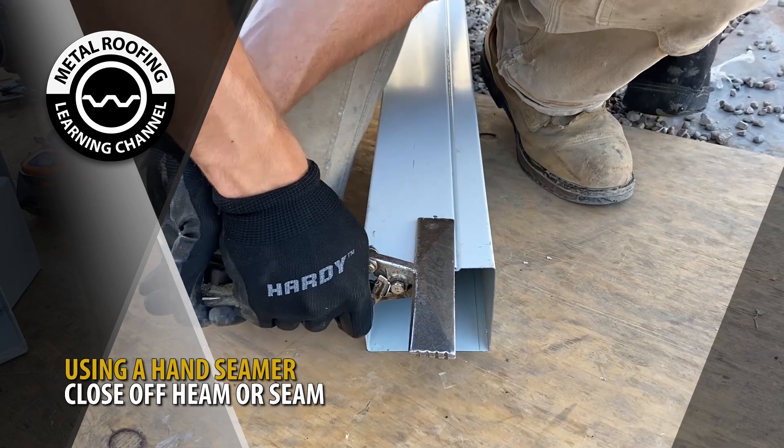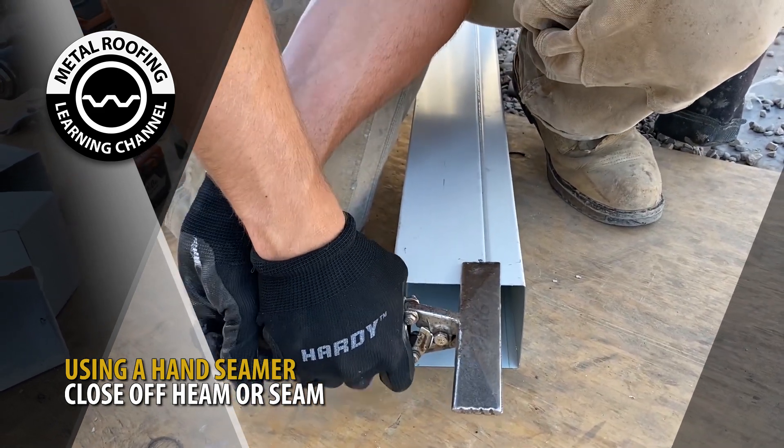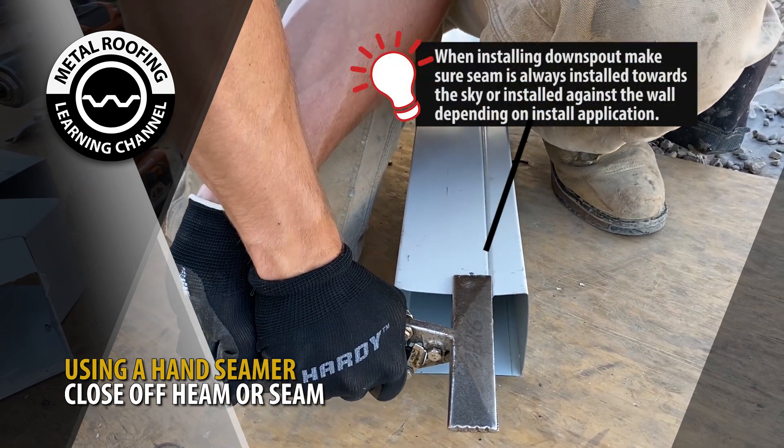Using a hand seamer, bend or close the inside hem to allow the 45-degree corner or elbow section to lap inside of the downspout. When installing downspout, make sure the seam is either installed towards the sky or installed against the wall.